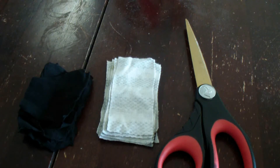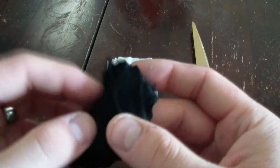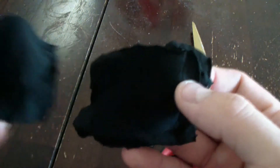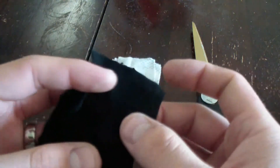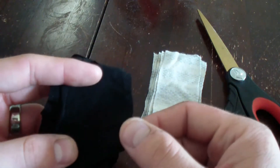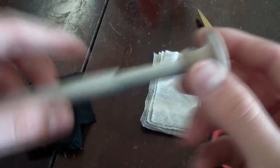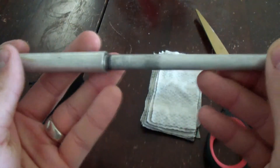Hey, it's Nick here. I just wanted to make a little quick video and show you guys how to make char cloth. Now char cloth is great stuff. It's just this blackened cotton material and it takes a spark really well. Some people like to use it with flint and steel to help them start their fires, or like me, I use it in my fire pistons to ignite fires that way.